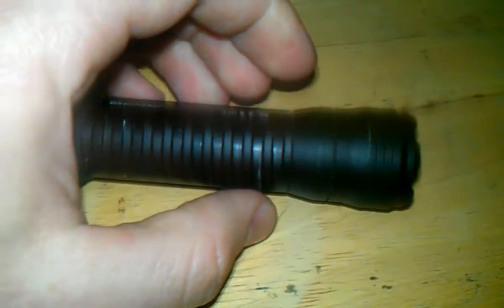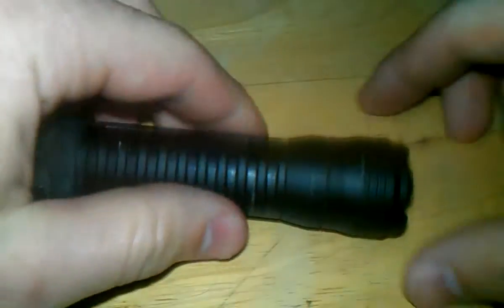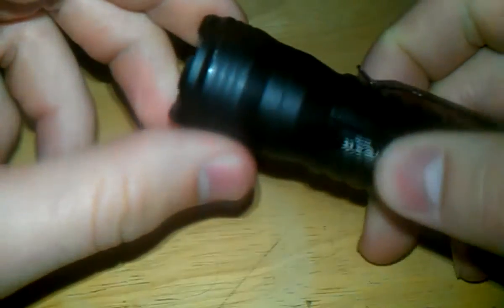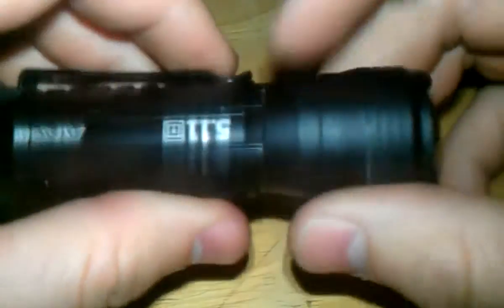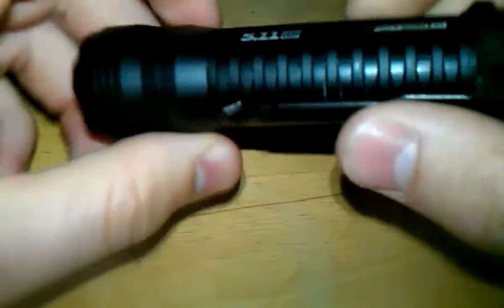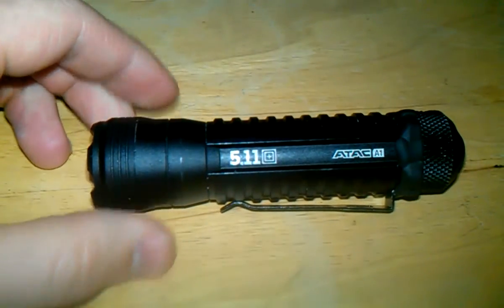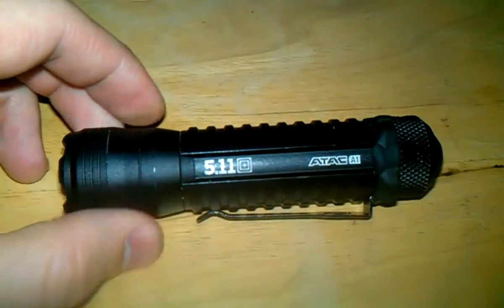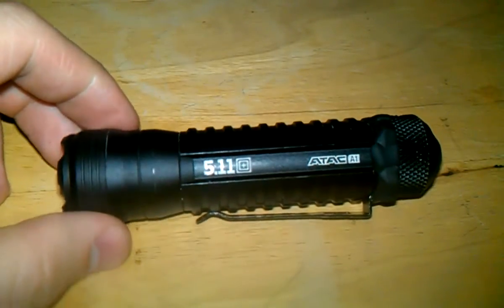The strike bezel protects the lens, but I don't really agree with people calling it a strike force tool. I don't think it would knock anybody out — all it would do is make somebody bleed, and I don't really want that. If someone has a bloodborne disease like HIV, that's just going to spread it. A lot of flashlights now are coming out with these gnarled bezels, and I think it's kind of ridiculous — it's not going to cause any concussive effect, it'll just make somebody bleed, which doesn't make sense to me.